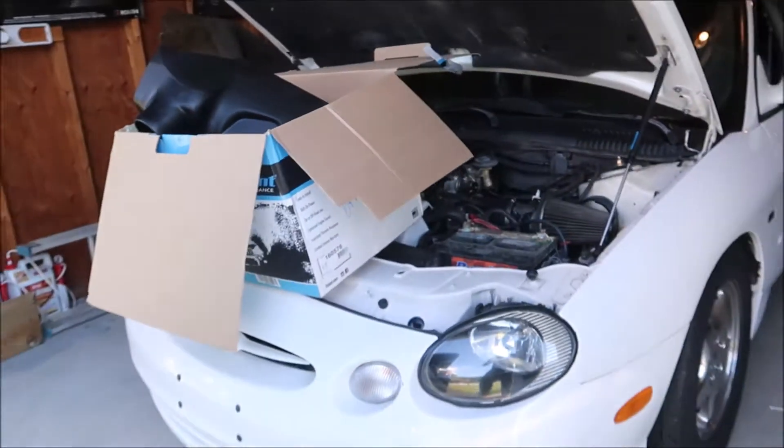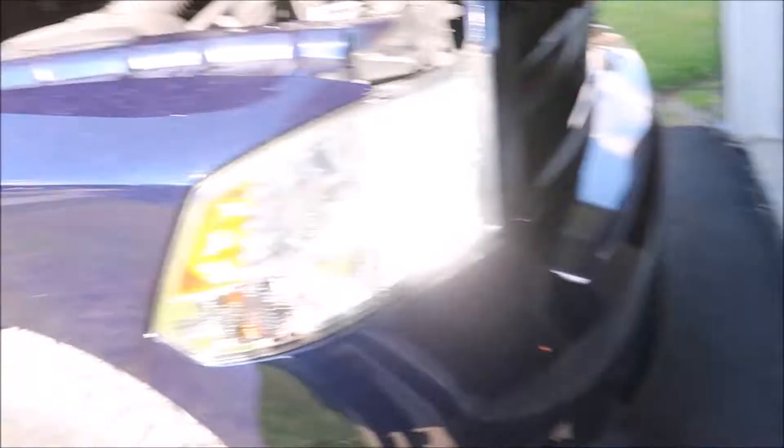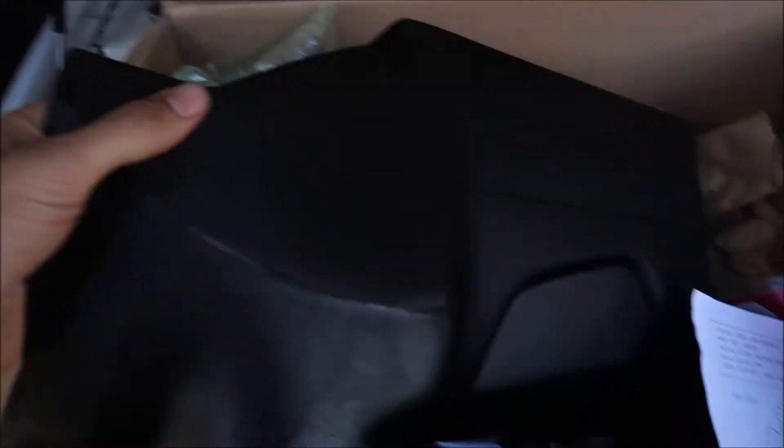Like I said, today we're doing a cold air intake. I ended up getting a Volant intake from Most Performance. I already opened it because I came home at lunch to make sure everything is good for this video tonight and see what tools I need to bring home from work. By the way, my car — I've decided my car is just a bench for working on my truck, but it's cool. Here's the Volant intake.